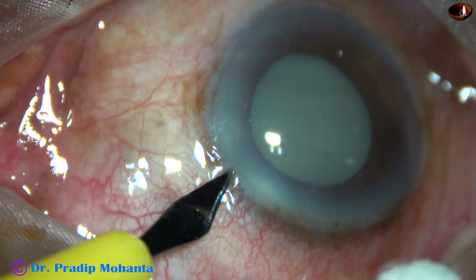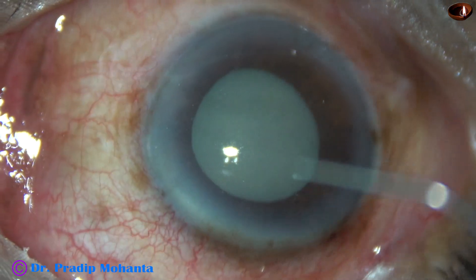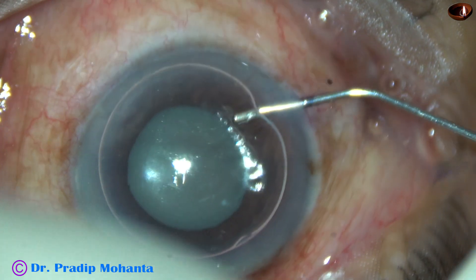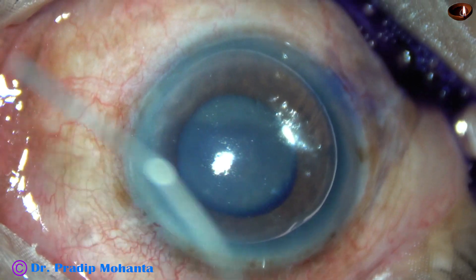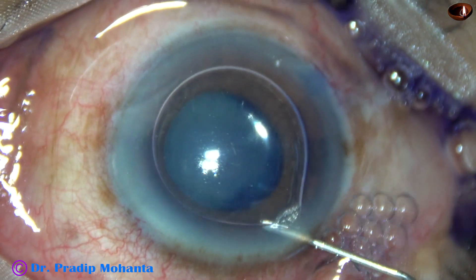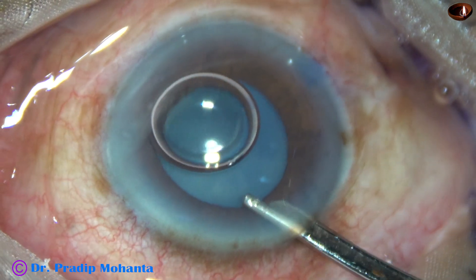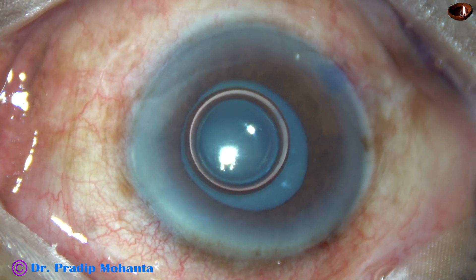The main incision and two side ports are made, and now I am going to stain the anterior capsule underneath this air bubble. Trypan blue dye is applied over the anterior capsule underneath this air bubble, and a bit of adrenaline is then applied because the pupil has not dilated well.